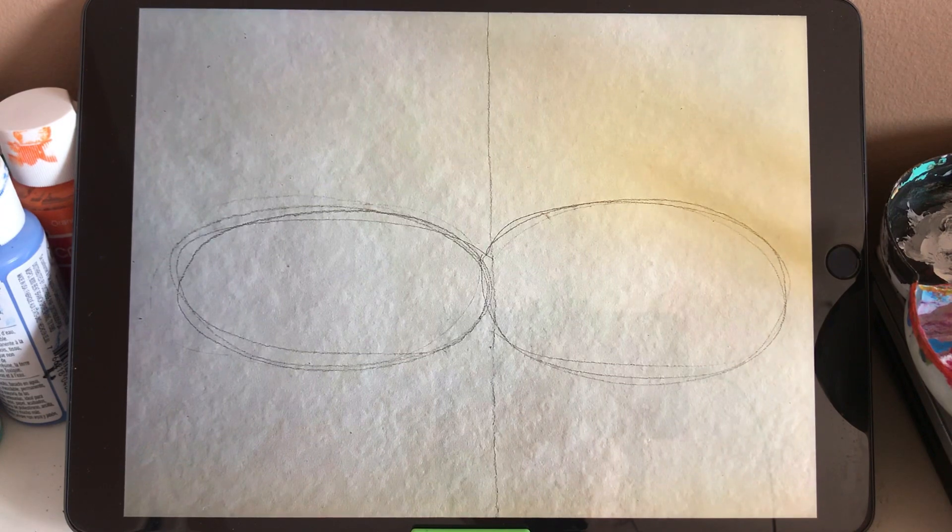So first we put our paper this way. And now we are going to use pencil to draw a vertical line which crosses the whole paper and divides it into two parts, on the left and on the right. Because we are going to draw two flamingos — one on the left and one on the right.